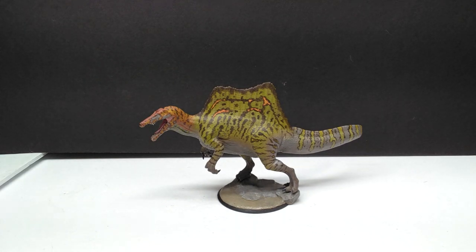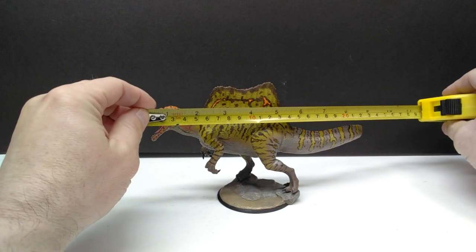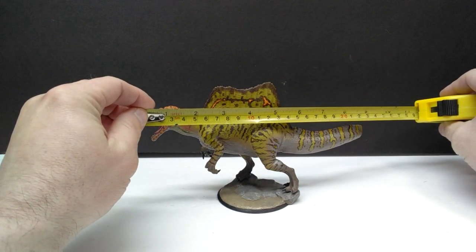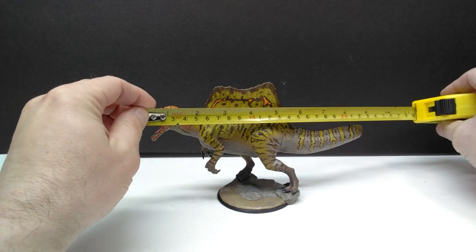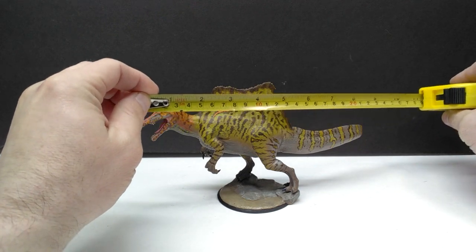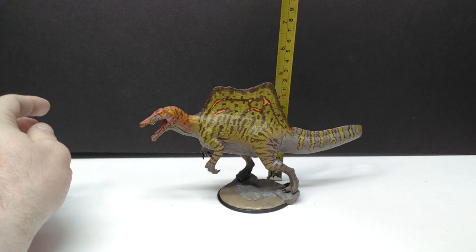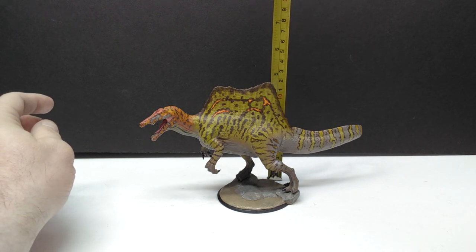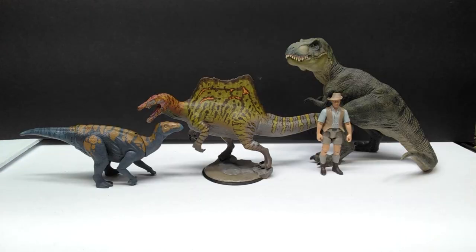There we go — our Spinosaurus is now on its base looking really cool. As far as size goes, you're looking at about nine and a half inches, or around 23 and a half centimeters — closing in on 24. For height, the highest point is obviously the sail, at just under four and three quarter inches or around 12 centimeters.